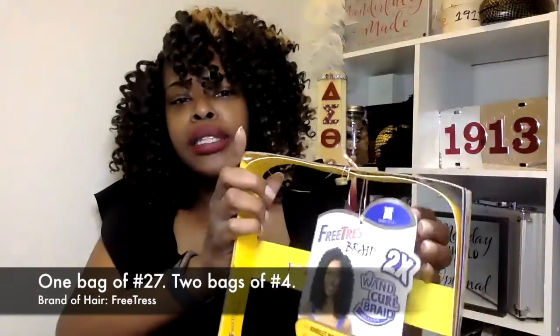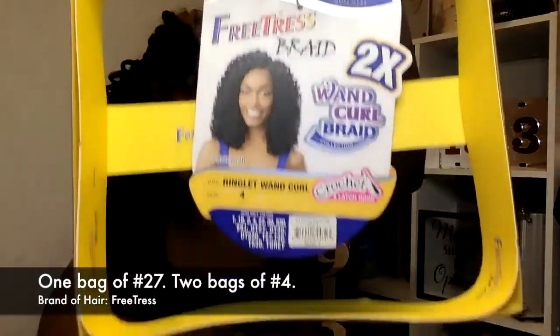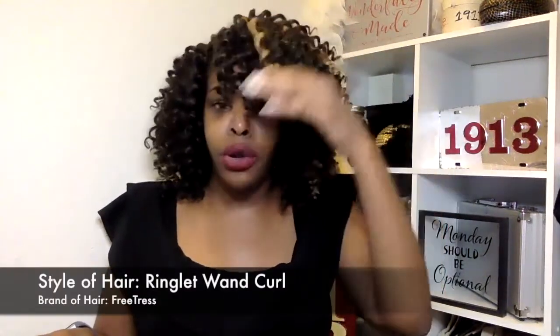For the other two bags, it is in the number four, so I went very light this time. I love to go with 1b or four — sometimes I'll actually go with two. Two is a little bit lighter than 1b, and four is more of a brown color. Once you get into those 27s and different numbers, I don't even know what the colors are anymore. But yeah, this is my finished look — the ringlet wand curl look.